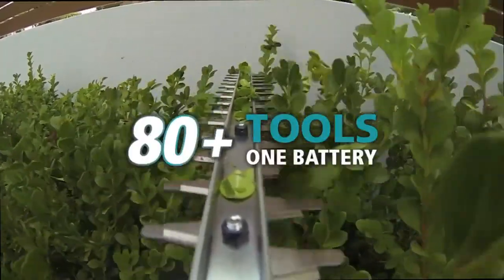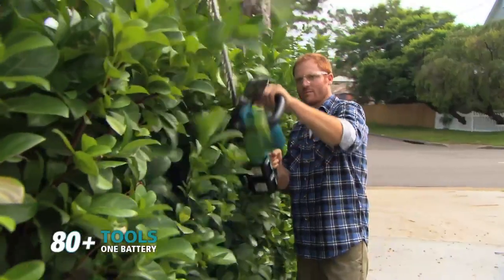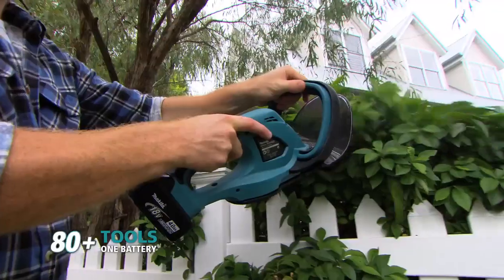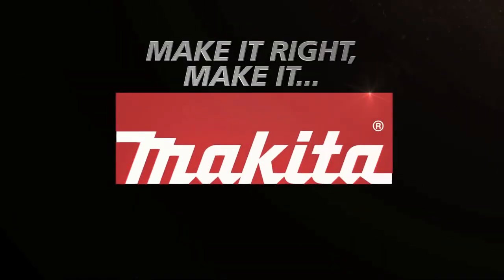Makita has a mobile tool for every project. So no matter what your job or trade, we've got the right tool to get the job done. And there's plenty more where they came from. If you're going to make it right, make it Makita LXT lithium-ion tools.